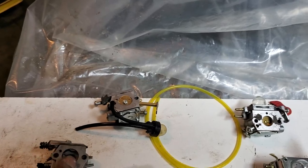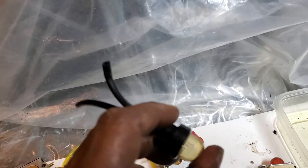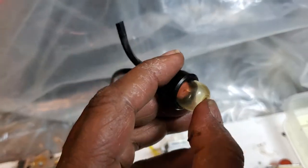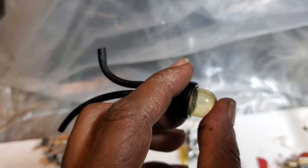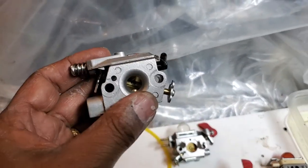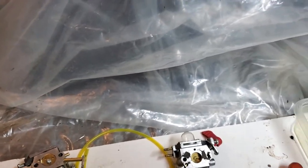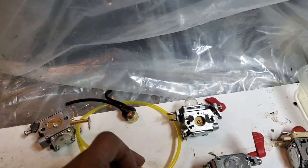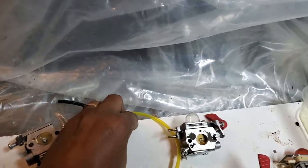I used to think that the primer bulb was supposed to pump gas into the carburetor, but that's not the case. What happens is the primer bulb sucks up vacuum so that the carburetor gets gas from the gas line. The gas comes from the fuel tank, through the fuel filter, into the carburetor, and then into the primer bulb.